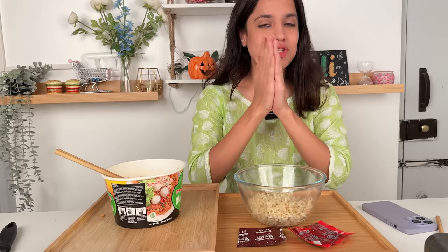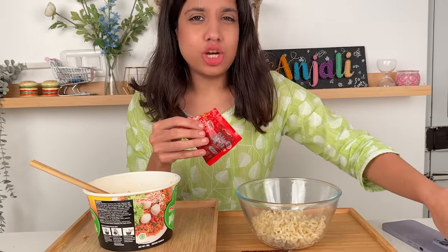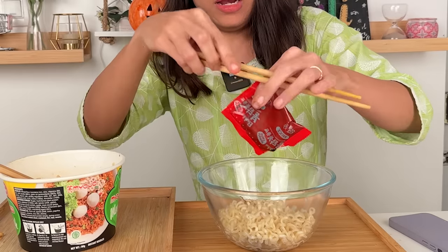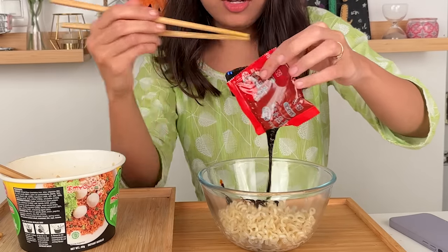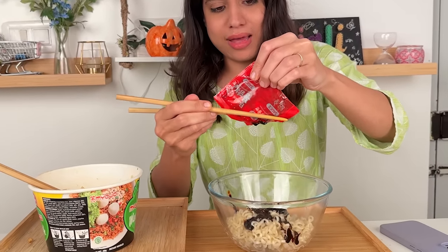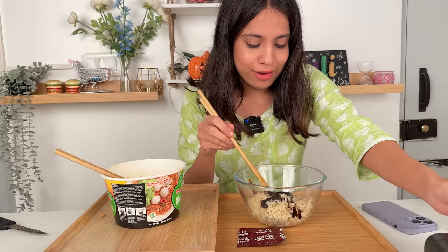I'm pretty sure you all know Jungkook — this hack is by him. For this hack, you need chopsticks. You put the sauce packet down like this, then use your chopsticks and bring it down. This hack definitely works because your whole sauce will be released in one go. I love this hack — it's a 10 out of 10 from my side.